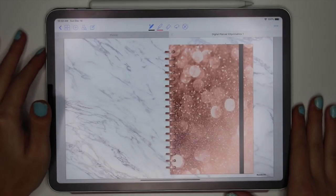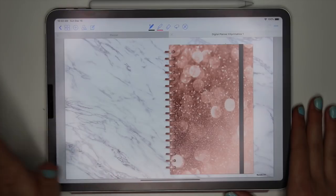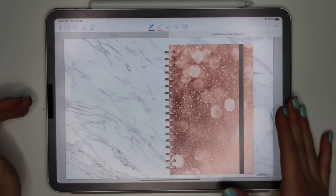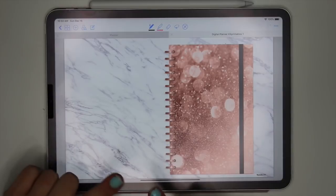I want to share with you guys what's in it and how I'm going to be setting up my planner. This will also cover some of the basics, like how to add inserts into your planner and things like that. So let's get started and I'll flip through all the pages.